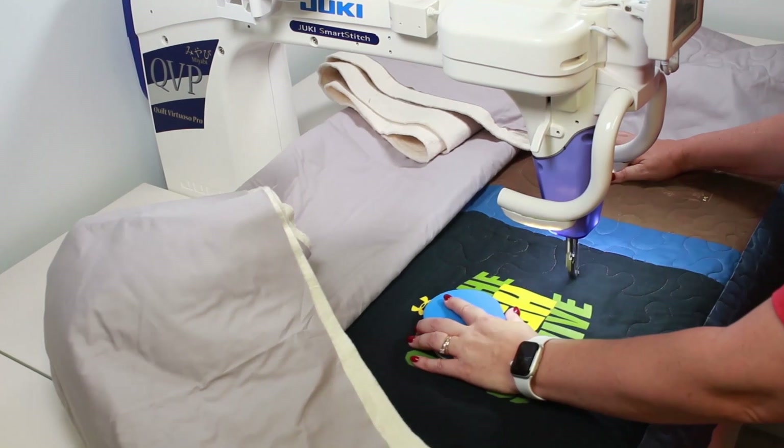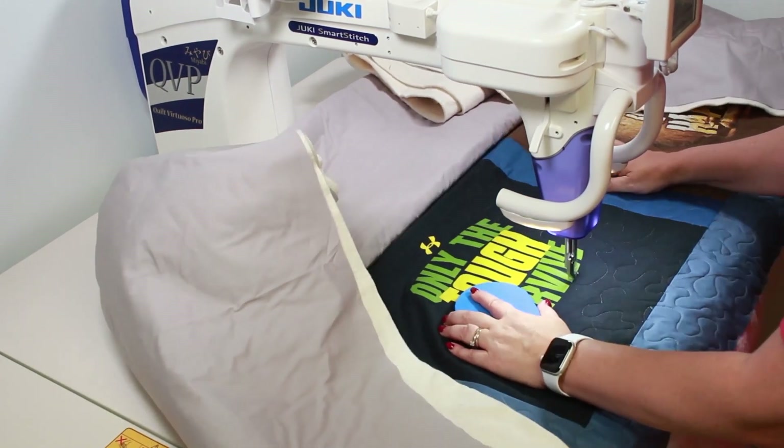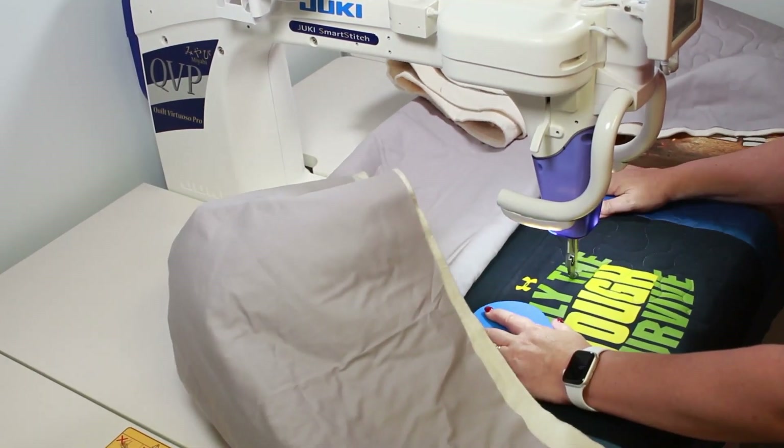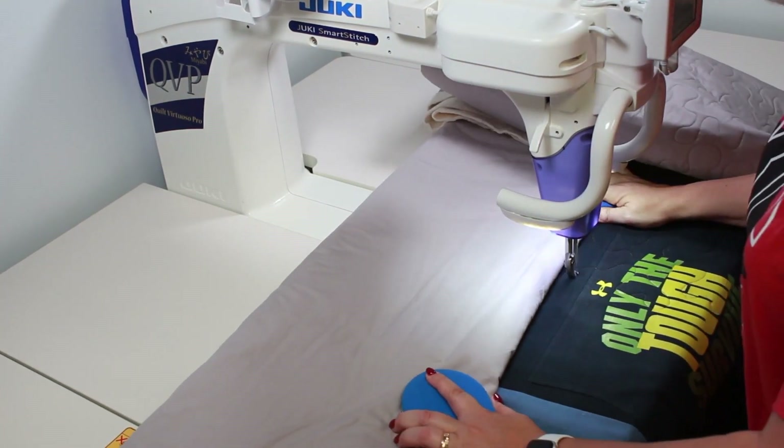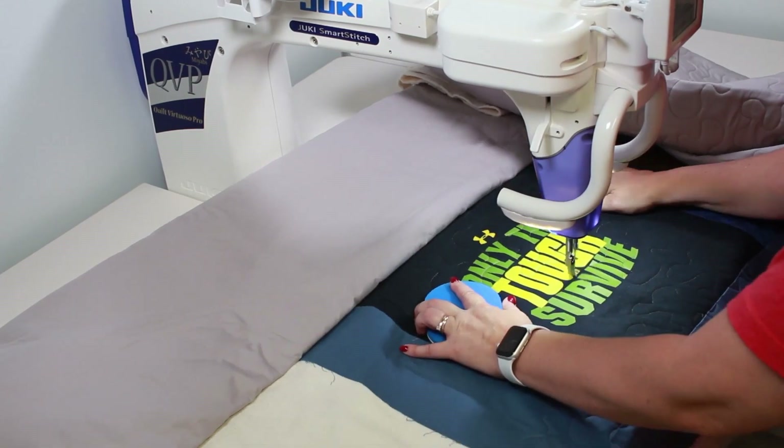You can either send your quilt to your favorite longarm quilter, or you can quilt your own. Quilting your own quilt can be very rewarding. One of the simplest ways to quilt is a free motion meandering design.